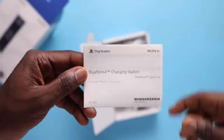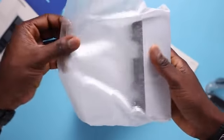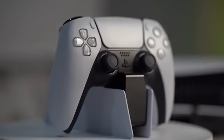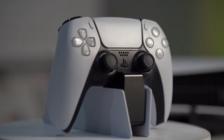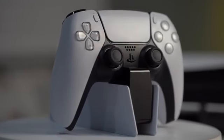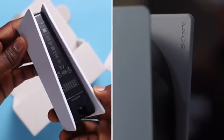Inside the charging dock box you've got a manual, charging brake, and power cord. The charging dock looks well packaged like the PS5 itself — it looks and feels solidly built, and throughout my test it just works. When the controller sits on the dock it lights up. It's not a must-have, but if you're getting two controllers I think it's a neat solution. And it kind of looks like the PS5 if you look at them side by side.